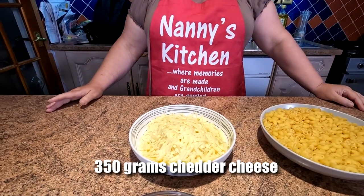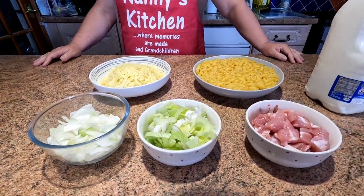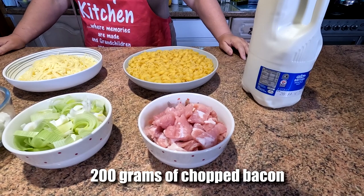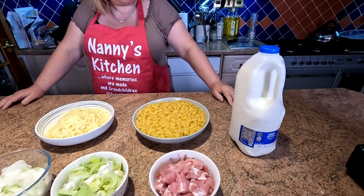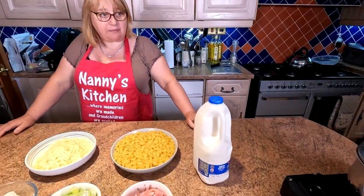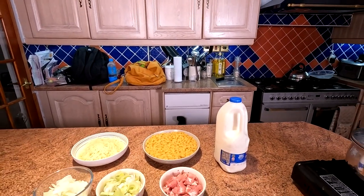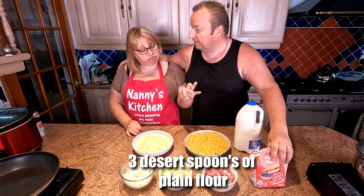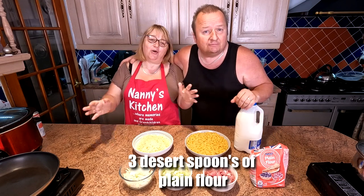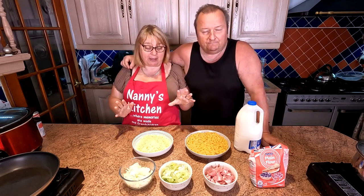So what have we got baby? 350 grams of cheese, one onion, one leek, 200 grams of chopped bacon pieces, and 500 grams of macaroni. Milk and flour. Where's the flour baby? I forgot the flour folks. How much flour do we need? You're going to guesstimate it aren't you? I usually make this off my head — it's been very hard for me today to measure things out. It's a thing I make a lot so I just know.